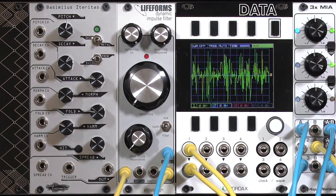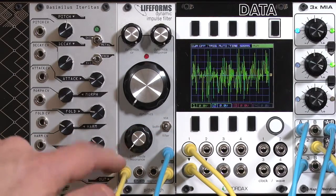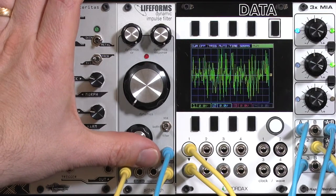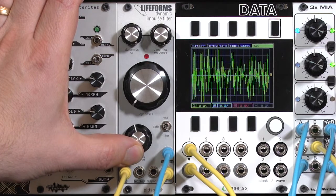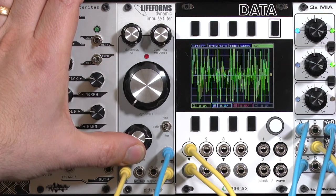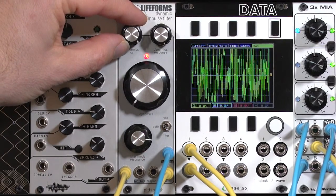So that alone is kind of a nice sound, but it really comes into its own when you use just filter mode, because it has resonance in the filter-only mode. Let's go ahead and increase that resonance. Back off the depth of the spike coming into it.